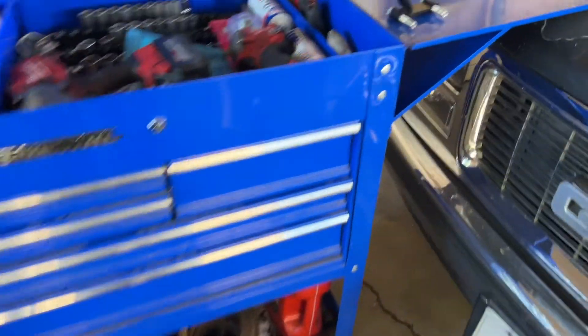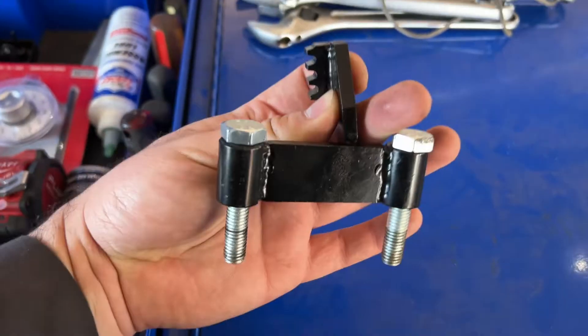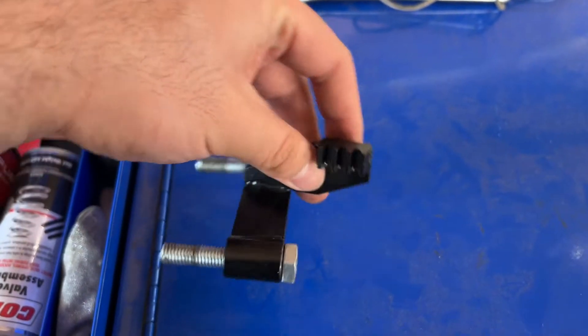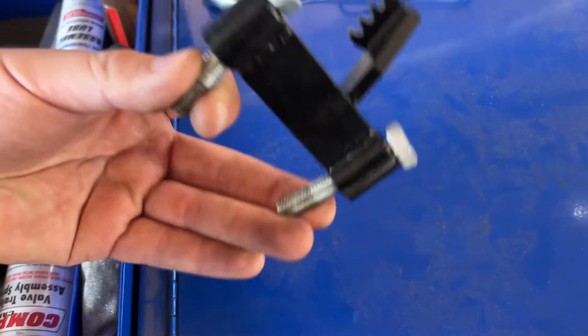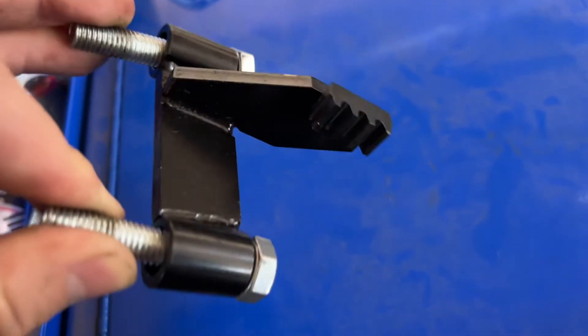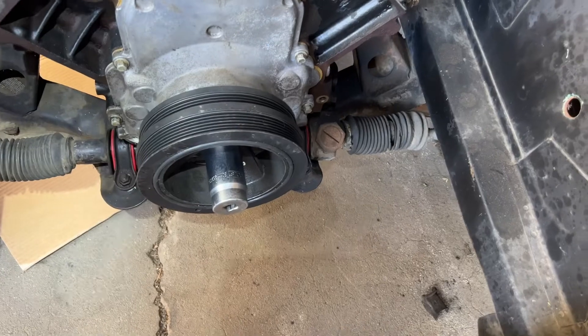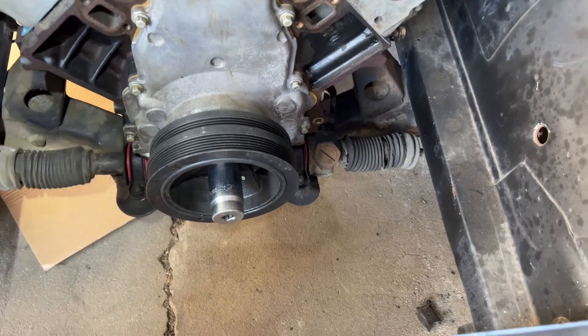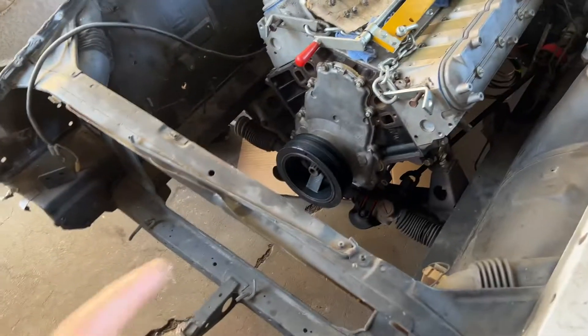First of all, I'm going to go ahead and install this flywheel holder so we can tighten up the harmonic balancer. It literally takes the place of the starter right here for the meantime while we install the harmonic balancer — holds it in place. If you don't have this, have another person jam a pry bar or something to hold the flywheel while you install the harmonic balancer. Now that we have the harmonic balancer installed, we're going to go ahead and install the starter.